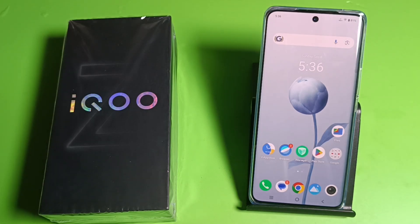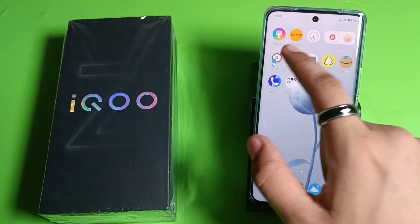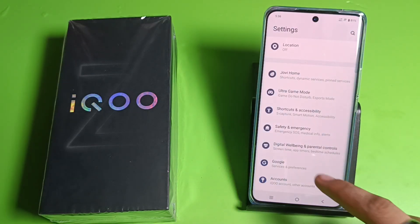Hello friends, welcome to our YouTube channel. In this video I'm going to tell you about how to enable one-handed mode in your IQ smartphone. Before watching this video, if you have not subscribed to our YouTube channel, then subscribe to it and like our video. So let's start.